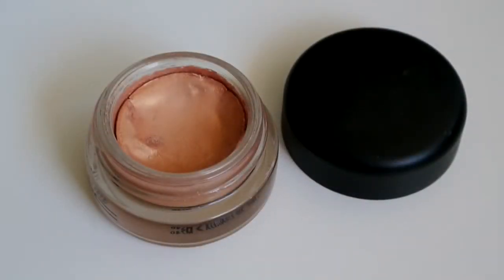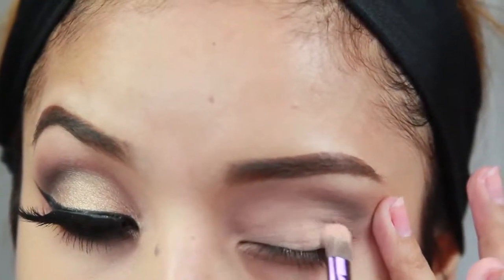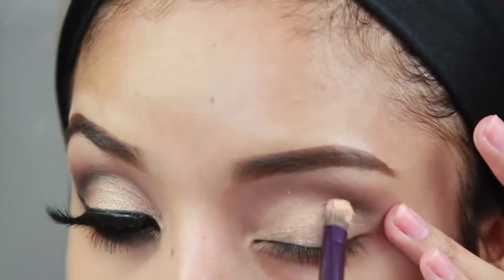Now to add a little bit more color to the eyelid, I'm using a paint pot by MAC called Rubenesque. I'm taking a synthetic flat shading brush and applying this on the eyelid area.